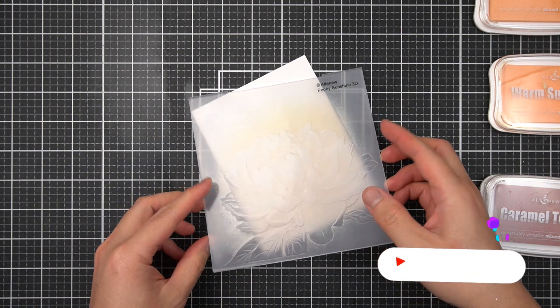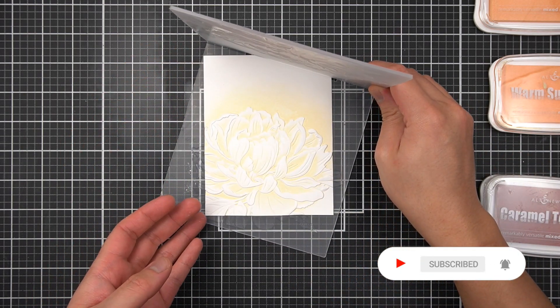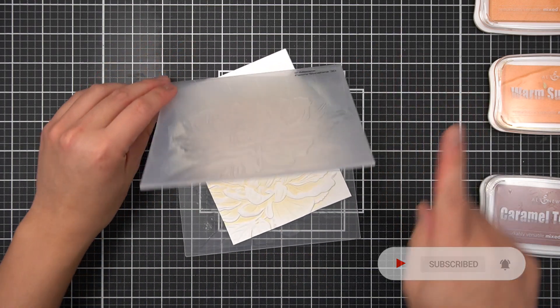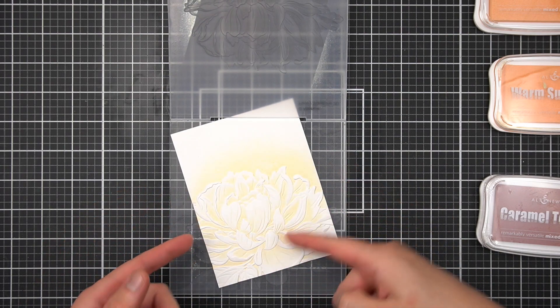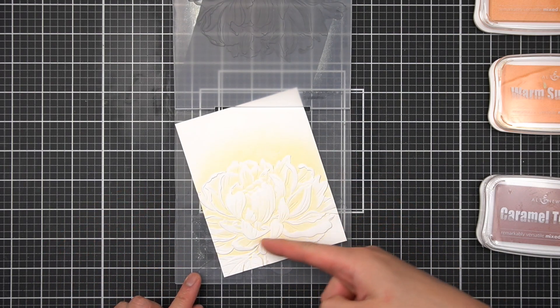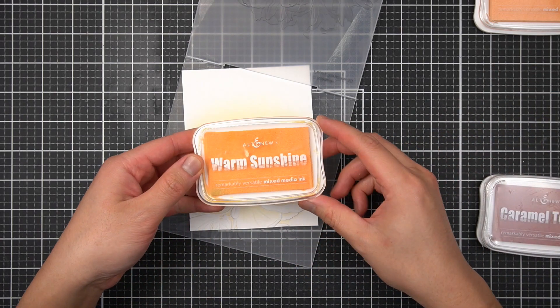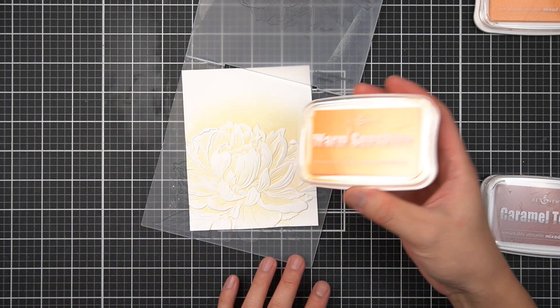These are just really simple letterpress inking techniques that you've probably seen in another Perfect Pairing video of mine, which I'll link and hopefully pops up in the card here. Now that I have a light layer of buttercream, I'll go ahead and add a little bit of depth to the center of this flower. I'll move on to the next darkest ink in the Summer Afternoon Family of Inks — that's Warm Sunshine.